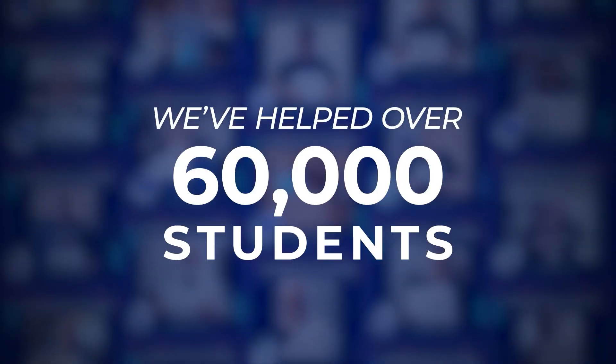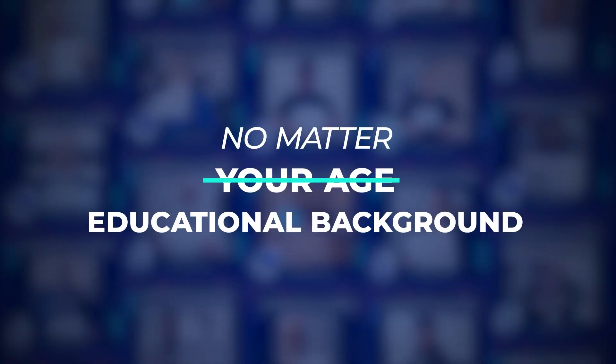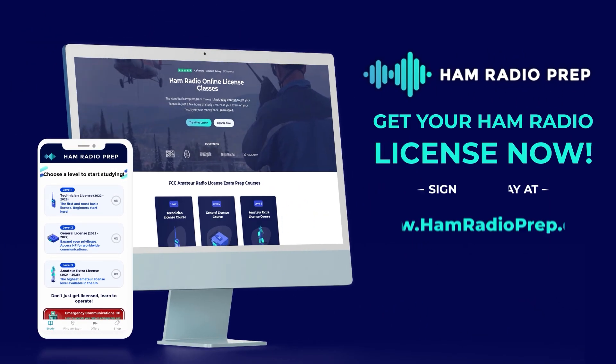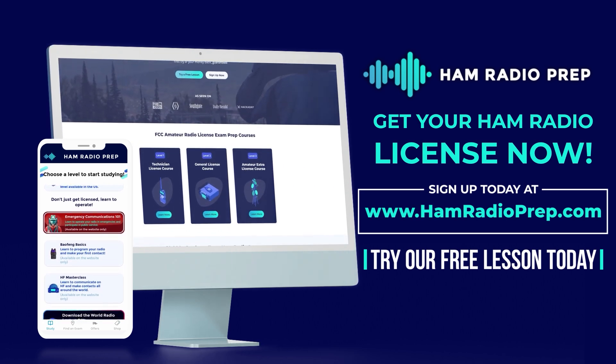We've helped over 60,000 students get their US FCC amateur radio license, and we can help you too, no matter your age or educational background. Go to www.hamradioprep.com and try a free lesson today. We'll see you next time.